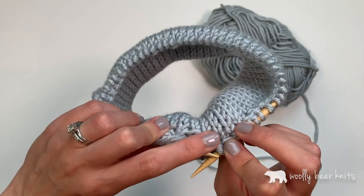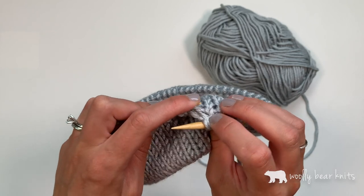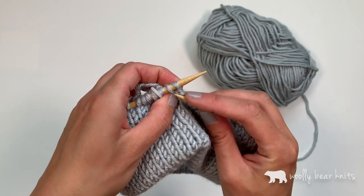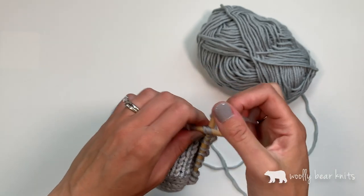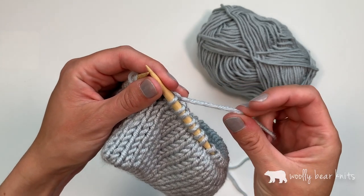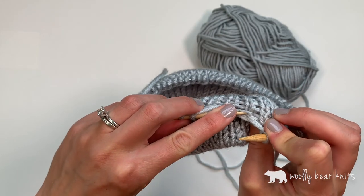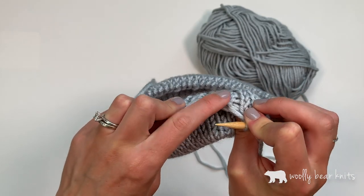I have two stitches left and two stitches from the cast on left, so I know that I didn't miss anything. I find this to be a little bit easier with single ply yarn. This one is a multi-ply yarn, which you can see is snagging a little bit, but single ply doesn't do that.